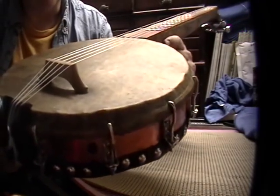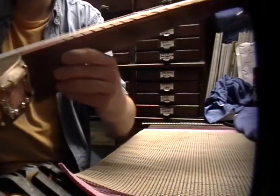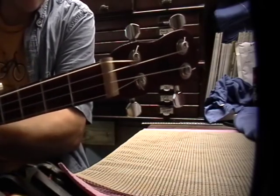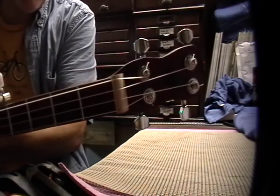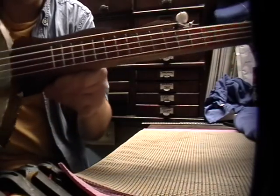This is kind of a minstrel style banjo I just finished. I made some mistakes for sure, which I will be going over when I post a slideshow video of the build.